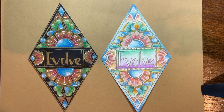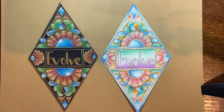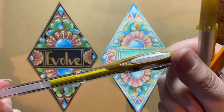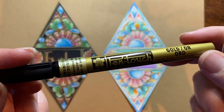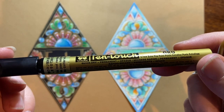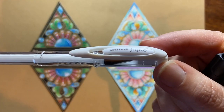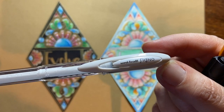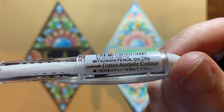Things you are going to need for class: I have a graphite pencil and a gold pen — I have the Sakura Jelly Roll, but you can also work with the Uniball Metallic Gold. I also have the Pen Touch by Sakura, which is a really good pen. Finally, you're going to need a white pen. I have the Signo Angelic White, which is very similar to the Signo White but with a redesigned nib that flows a little bit better.